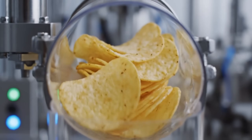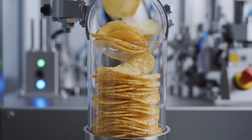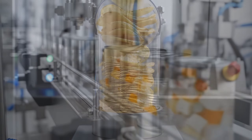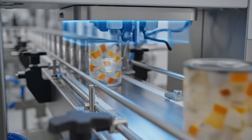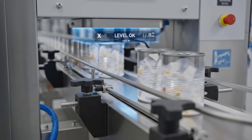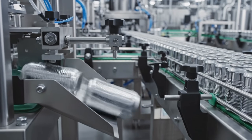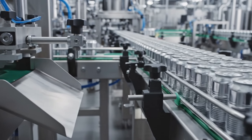Clearance is measured in millimeters. Too tight — they break. Too loose — they rattle. Level check: we make sure the stack reaches the top. Short stack — rejected. We don't sell air.